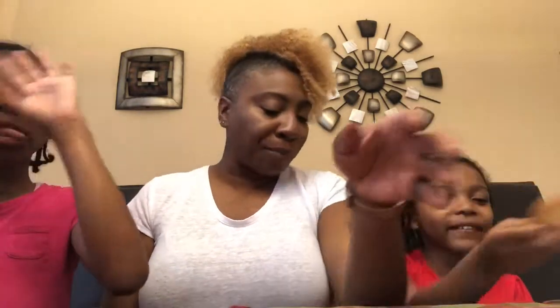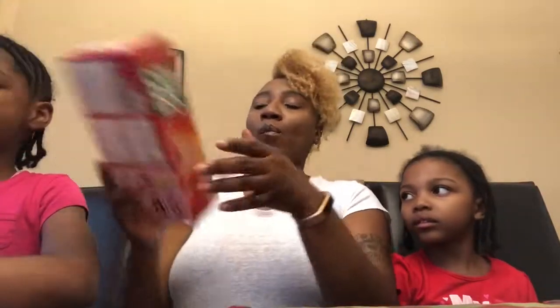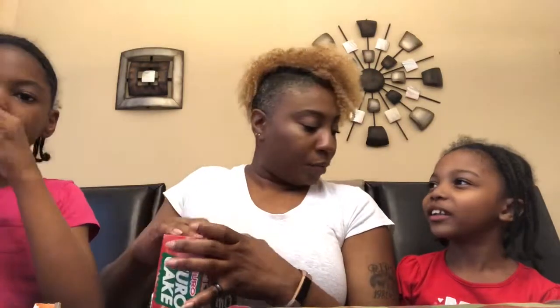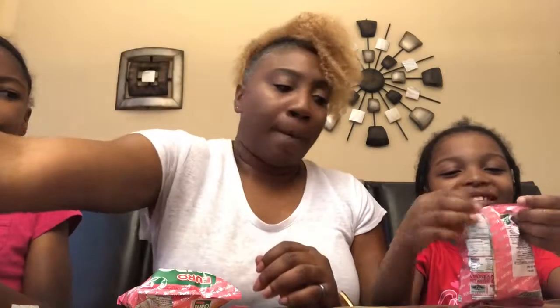Okay, so now we're going to try the strawberry Euro Cake. We've got a little bit of water here to wash that down. You like it? You can have it after school for a snack! Alright, one for you, one for you, and one for me.